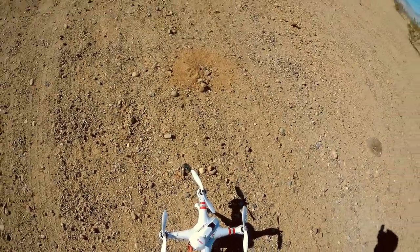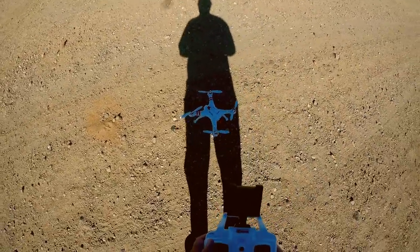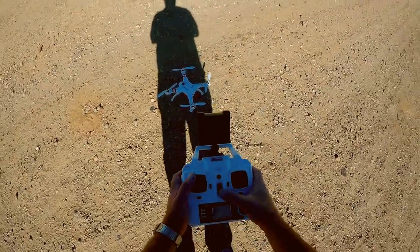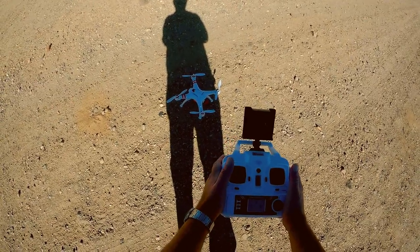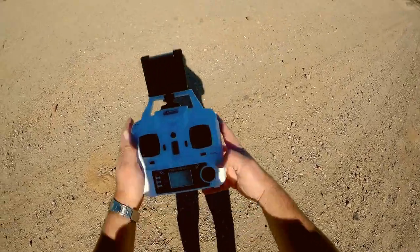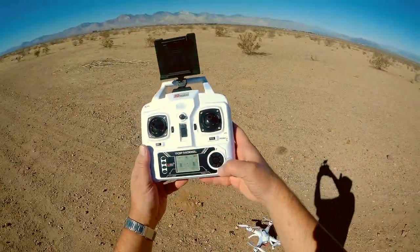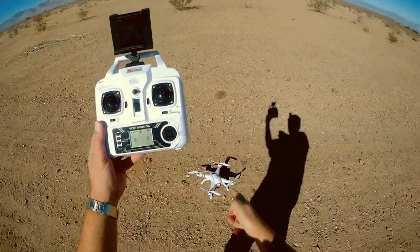So we will bind the quadcopter. Turning the quadcopter's on/off switch on and putting it in the shade so I can see the lights. Turning the transmitter on. And up and down to bind. Rapid signal — and we have bind. I'm going to turn the video camera on by pressing V, and that should be recording.